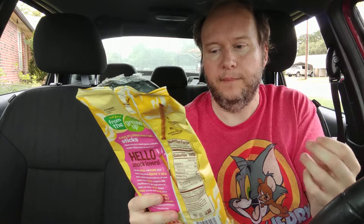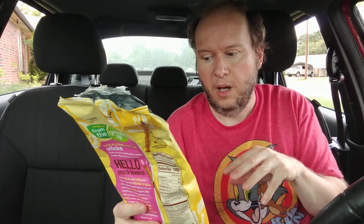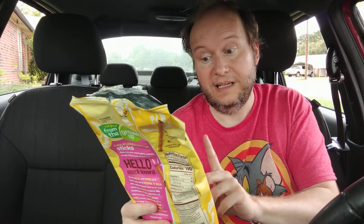It's cauliflower from From the Ground Up. I've had products from them in the past — I think I did some reviews on them. Some of them are good and some of them are eh. But today we're doing the cauliflower pretzel sticks.